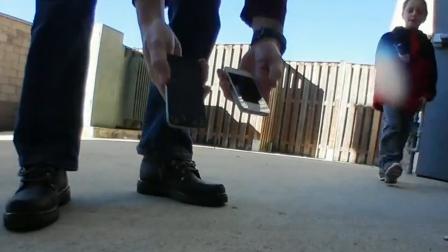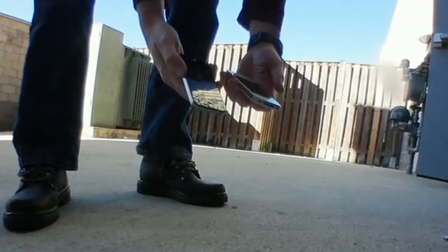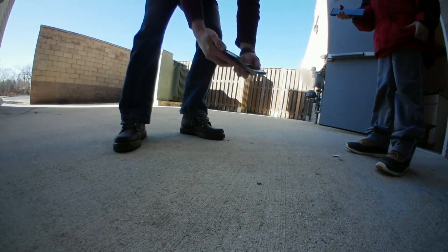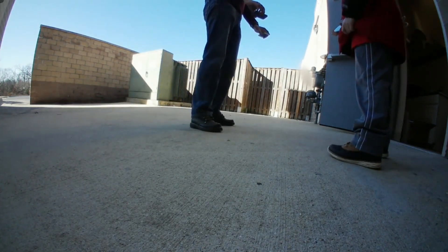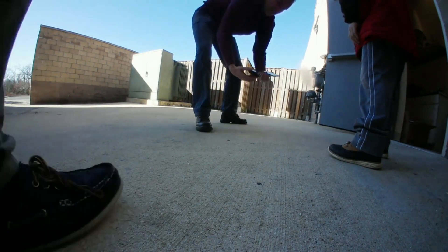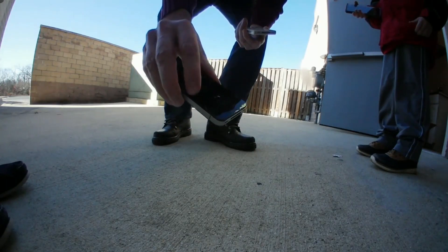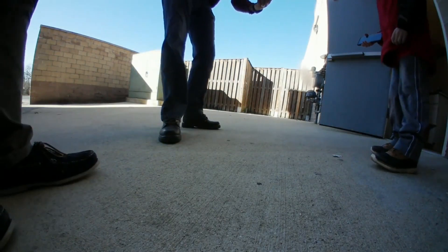The black one is completely shattered — one drop on the concrete — and the white one is still fine. Let me try it again. The black one's probably a little bit worse than it was, and the back of the black one is messed up too. The black one is pretty beat up now.